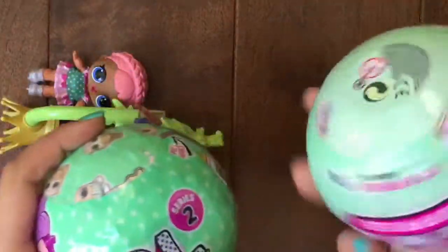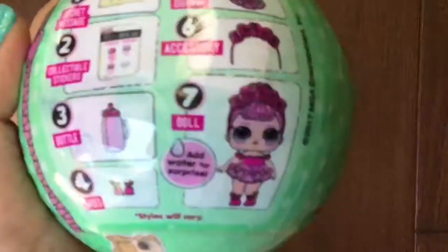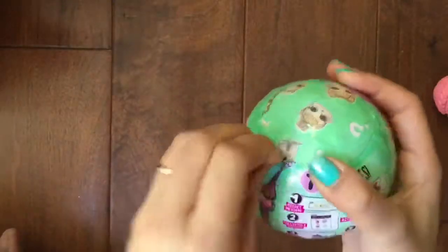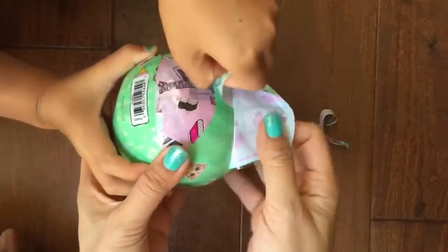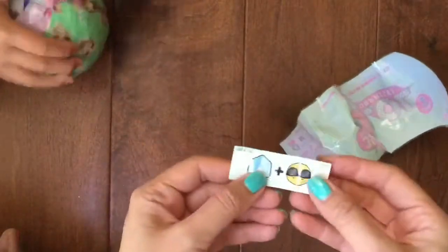We're gonna open up two of these Series Two Wave Two, and we're gonna open up our last Series One Series Two Wave One ball. Okay, so let's get started!